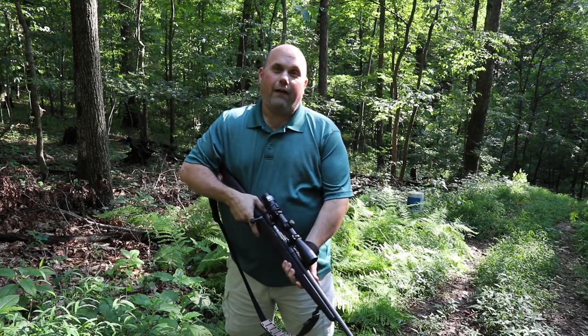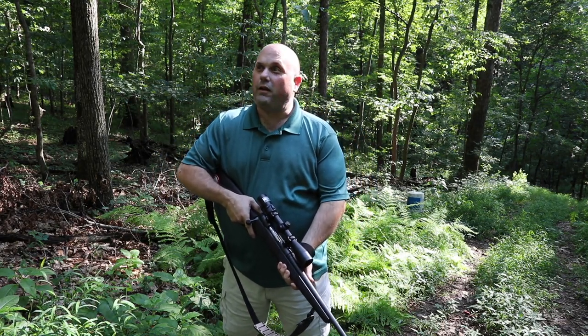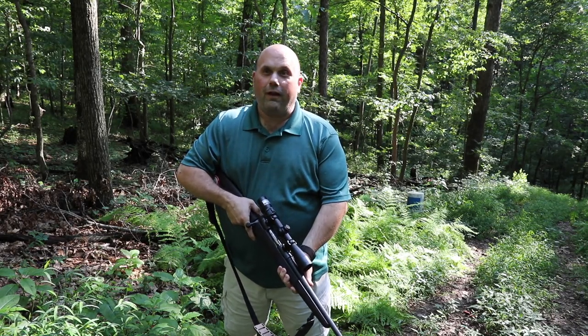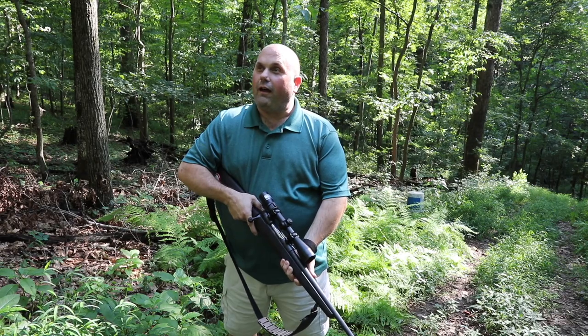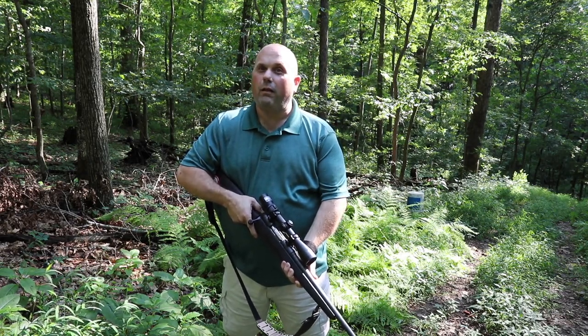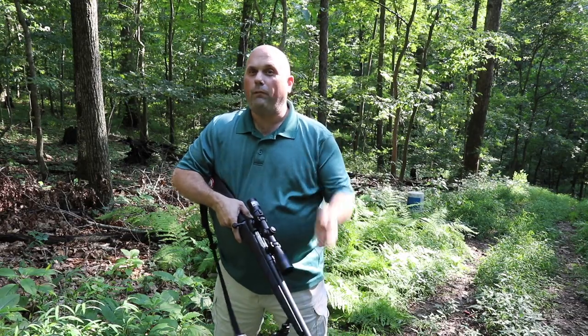If you look behind me you can see I have this place to myself. When I'm out here shooting, 95% of the time I'm by myself, and I have to admit — especially at first — I got a little sloppy and probably developed some bad habits. So hopefully with this video we can prevent some of you from developing those same habits.